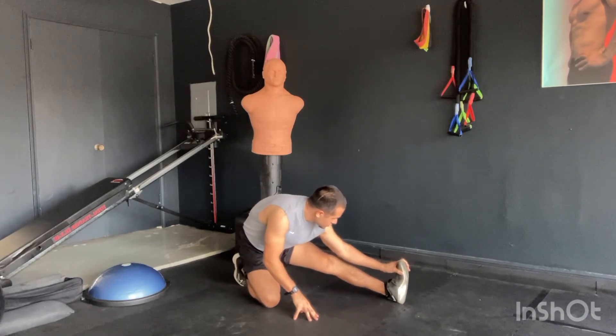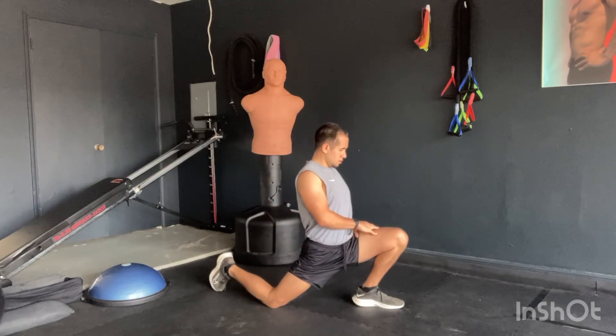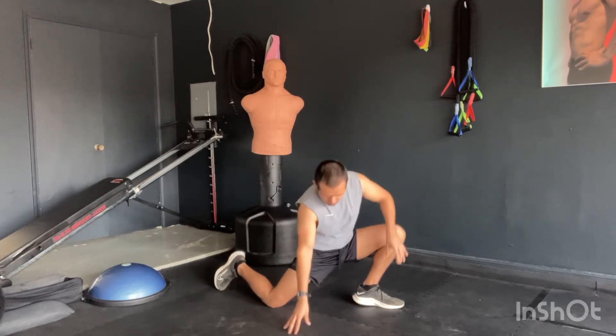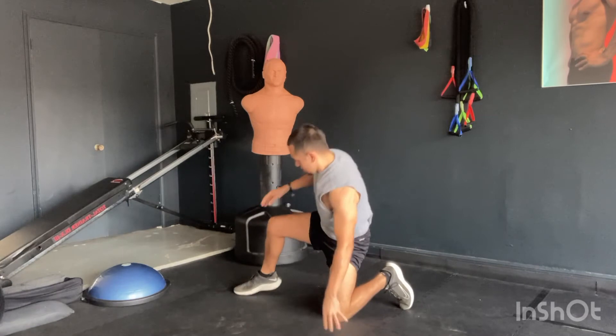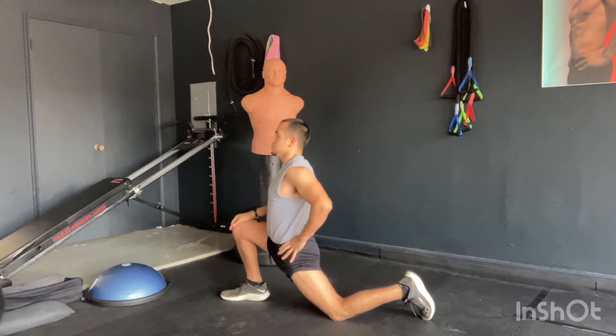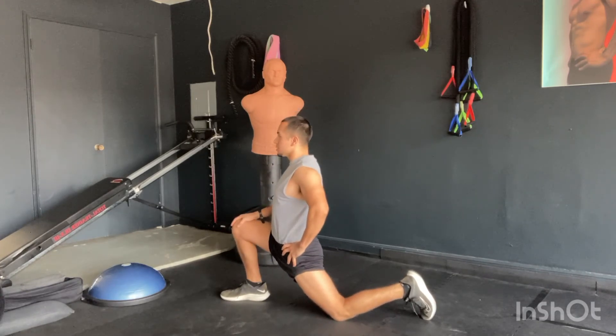Next, we're going into the hip flexor stretch. That front foot is planted flat into the ground — your heel should not be lifting. We're going to switch to the other side. I like one hand on the thigh, one hand on the hip, pressing forward, keeping my shoulders up.